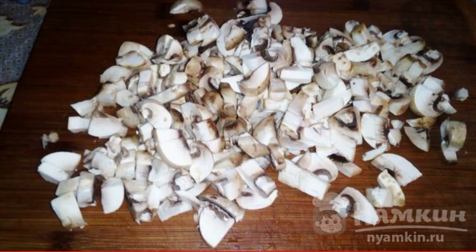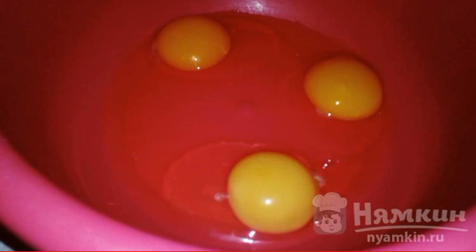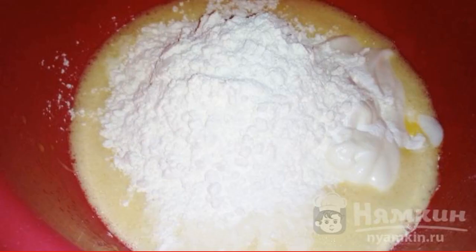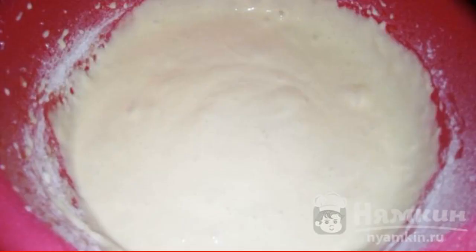Champignons are cut and fried. We drive eggs into a bowl and beat them with a mixer. Add flour, mayonnaise, and baking powder. Beat until smooth.